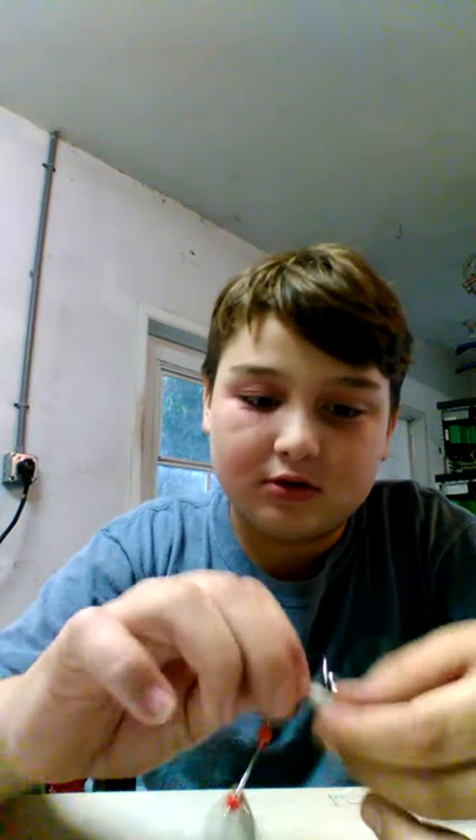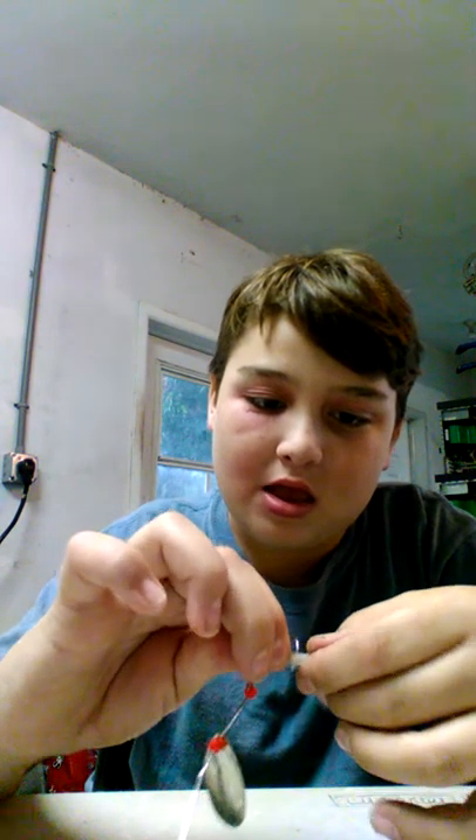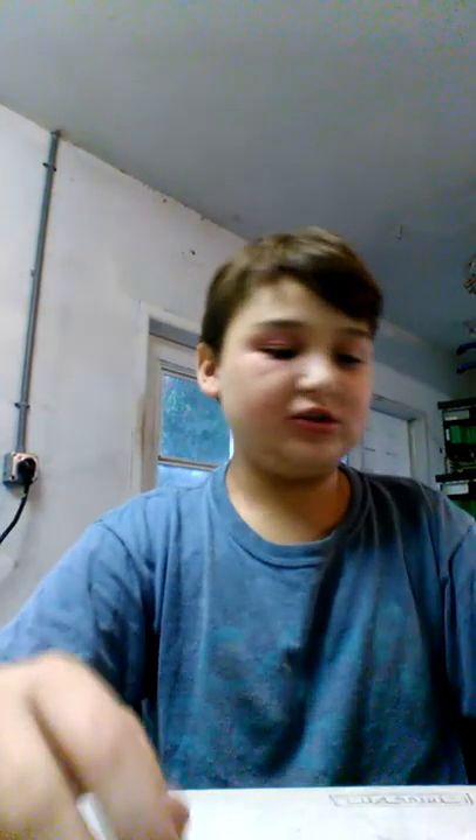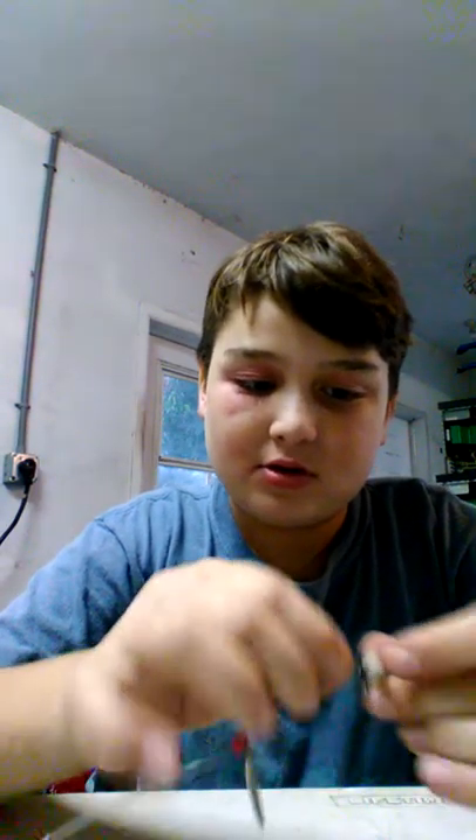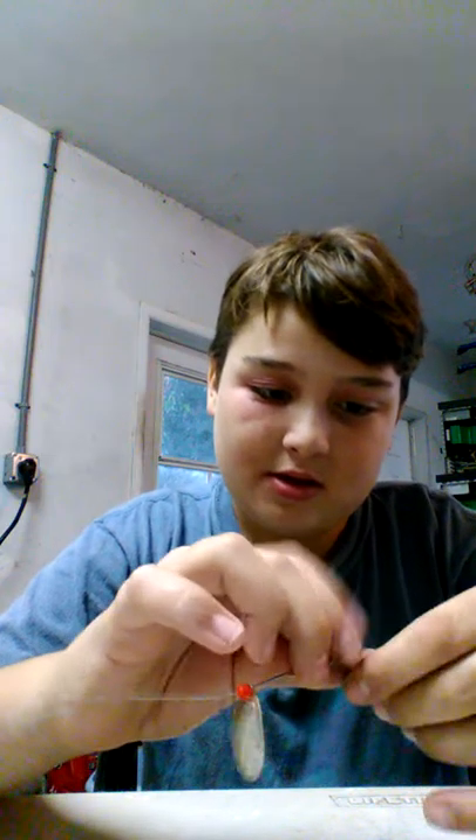Now that I got it on — oh, this feather came off. Okay, I'm not going to use the feather on this one, I'm going to put it on another one. But actually, I'm going to try to put it back on this one. I ran out of super glue earlier, so I'm trying to make it work.